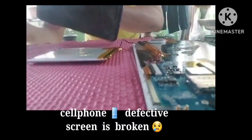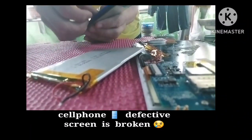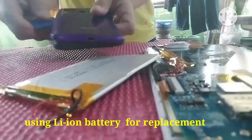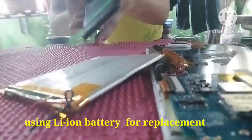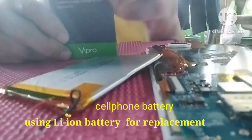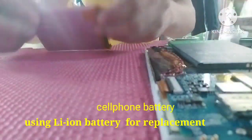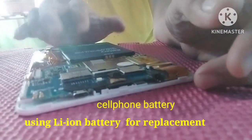I have a defective cell phone scrap, so I'm going to get the batteries from it. This is a lithium-ion battery that I'll use as a replacement for this tablet. I'm going to replace the polymer battery with this lithium-ion battery.